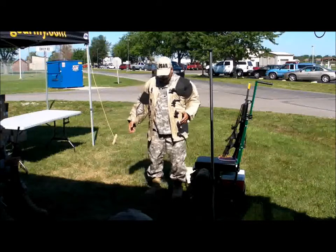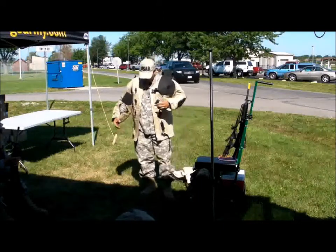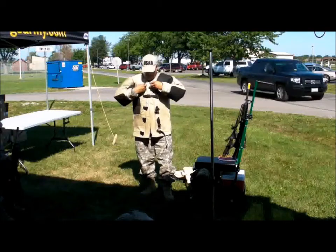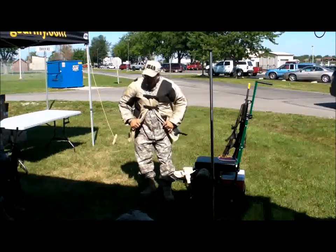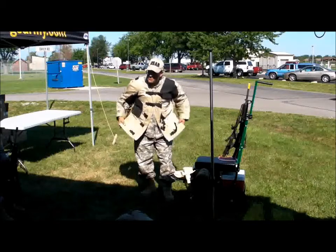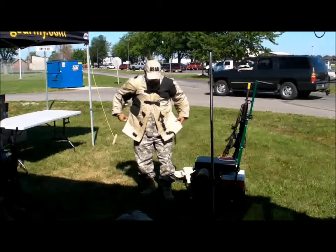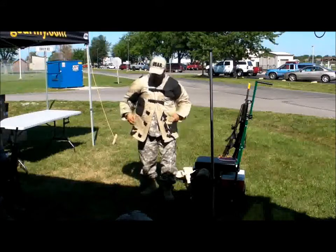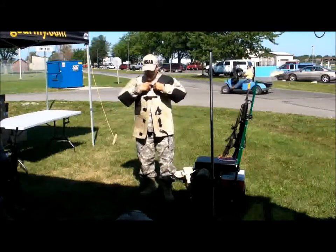In the other positions—sitting and prone—you'll normally just attach the top two buckles to give you room. When you're in the sitting, you're going to unzip if you have zippers. When I'm in the prone, I'm going to unzip the left side so I can get into the prone position. We'll talk a little bit about that when we get into the actual positions.